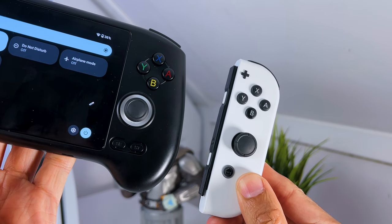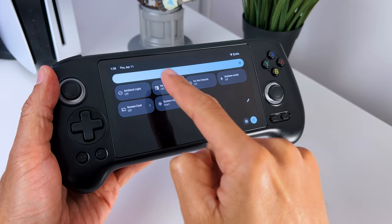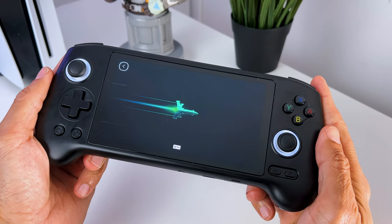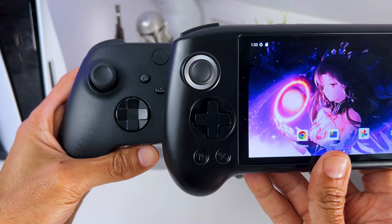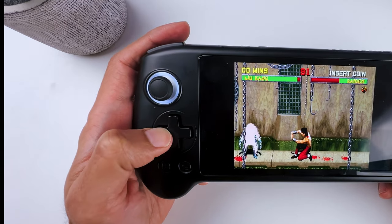The ABXY buttons have the same layout as on a Nintendo controller, but can be changed to an Xbox layout in the software. This is mandatory if you want to use Xbox Game Pass, which I will show you in a bit. It also has a D-pad, which is pretty flat if you compare it to other controllers — it's not bad, but nothing special either.